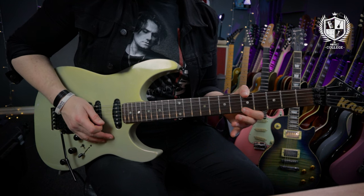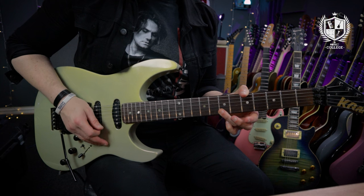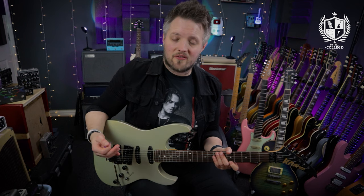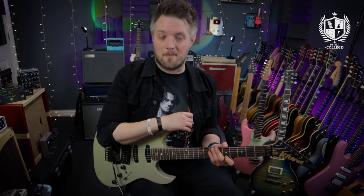The good thing with this is you don't have to do it at speed to get benefit from it. You can do it really slow and build up speed as you become more comfortable. The idea is to get every pick stroke the same intensity and consistent rhythmically — you don't want your picking fluctuating in note length or speed. You want to get it as tight as possible, so do all of these exercises with a metronome.